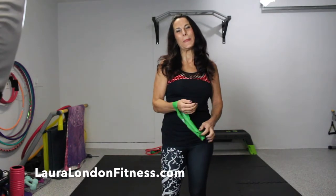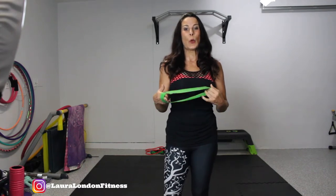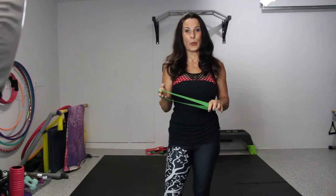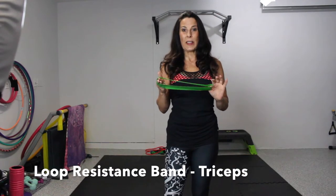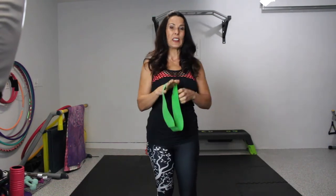Hey everyone, it's Laura from lauralondonfitness.com, where I help busy women get hot and healthy from the inside out at any age. Today on my one-minute fitness video, we're going to be using the loop band. I've got three great tricep exercises for you, using a light resistance.